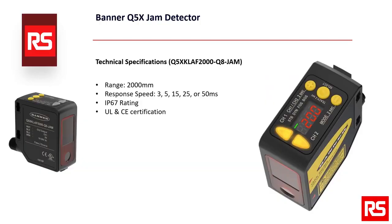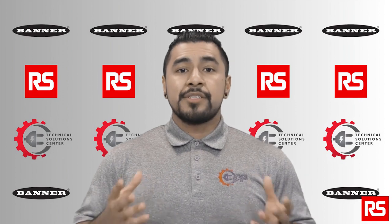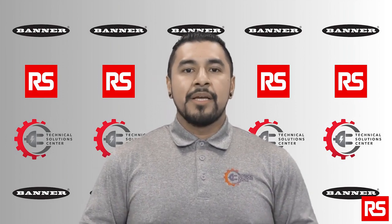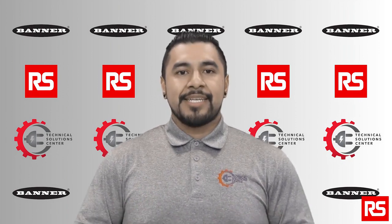Some technical specifications for the Q5X include a range of 2000 mm, user selectable response speeds of 3, 5, 15, 25, or 50 milliseconds, an IP67 rating, and UL and CE certification. In this video we will also show you how to use the Q5X in retroreflective and background suppression mode. We will also explain how to adjust the delay and get back to factory default settings.